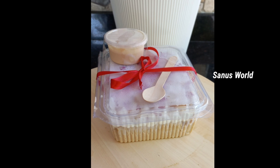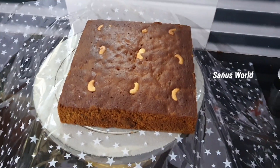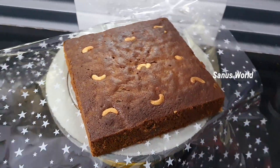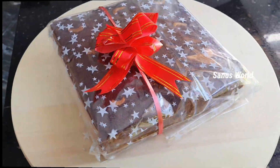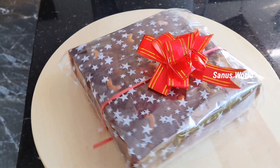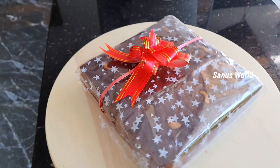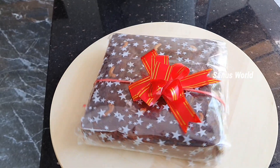I upload a video on this channel. If you like this video, like and share it. I will add a 1 kg cake and share the video. I will order a 1 kg plum cake. Subscribe and support it. Thank you.